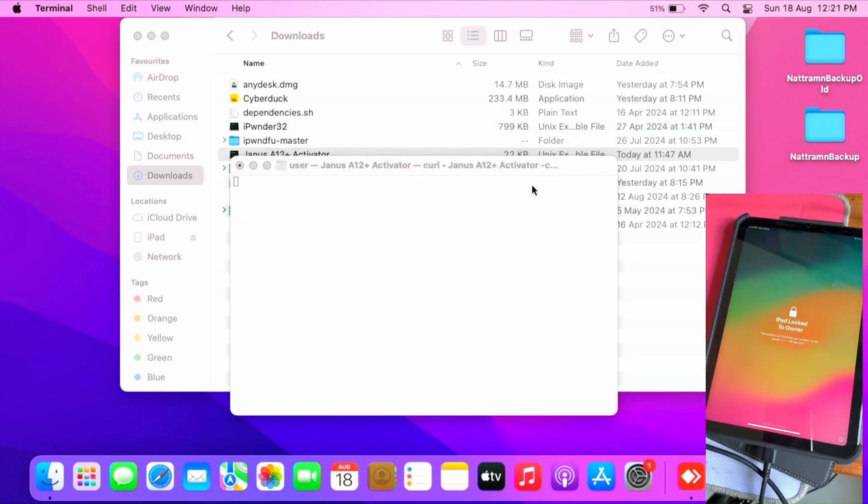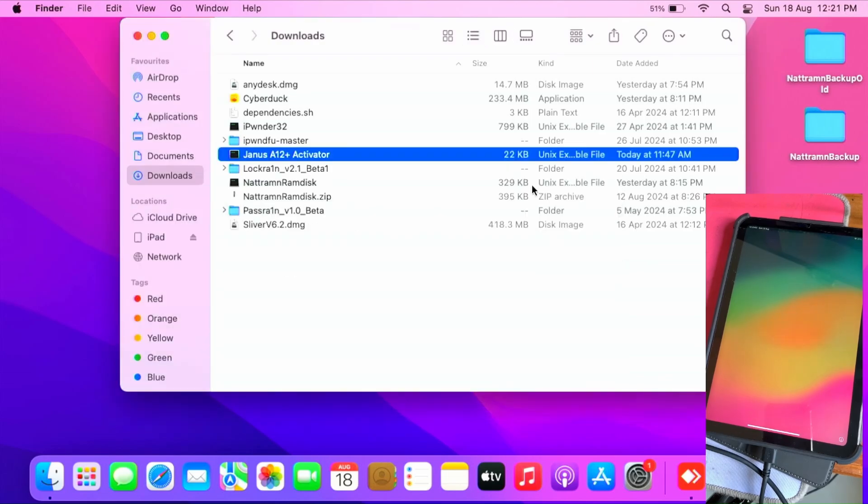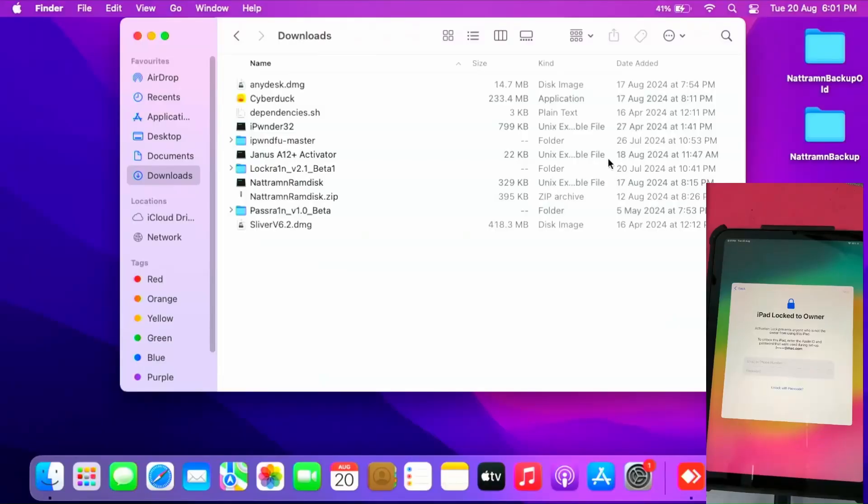Once you register the serial number, reconnect your device then reopen the Janus HL Plus activator. Click 'Collect Info' — that means you've successfully collected your device info. Now wait for the batch to process and you should be able to bypass your device several days later. Once the batch is ready — as I already did the 'Get Info' in the previous step and my batch is included — I open the Janus A12 activator again.